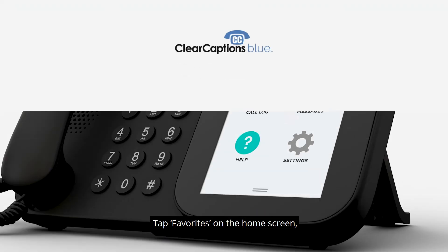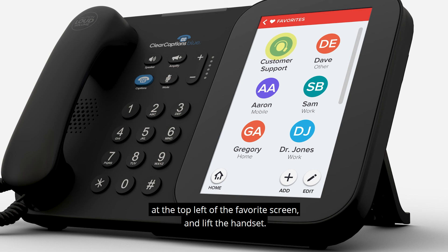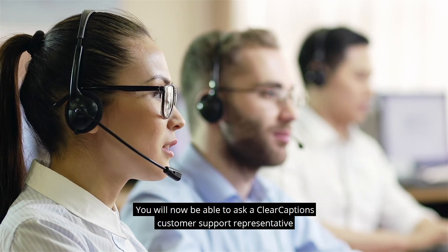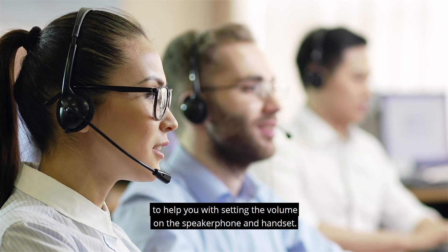Tap Favorites on the home screen. Tap the Customer Support button located at the top left of the Favorites screen and lift the handset. You can also find the Clear Captions support number on the inside of your handset. You will then be able to ask a Clear Captions customer support representative to help you with setting the volume on the speakerphone and handset.